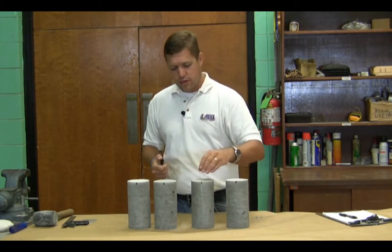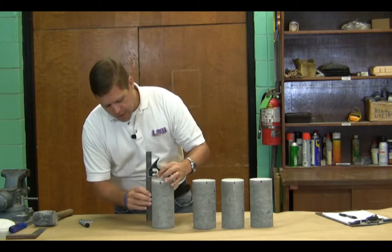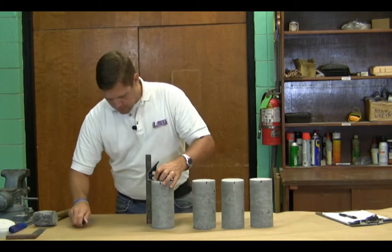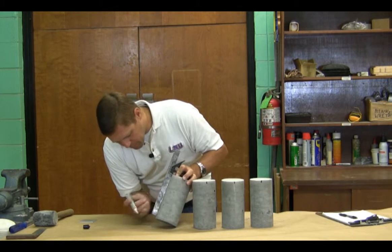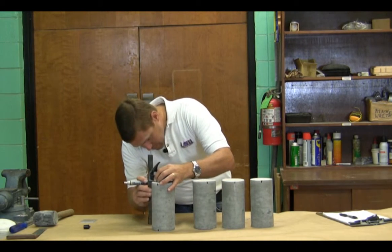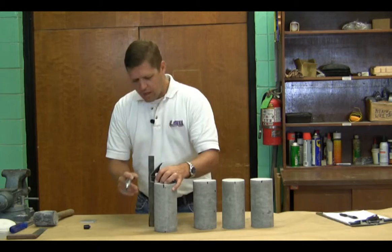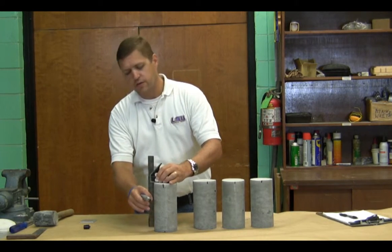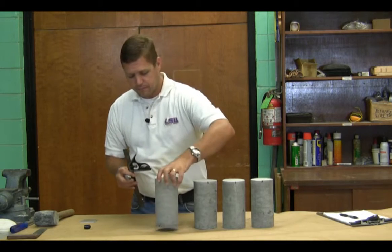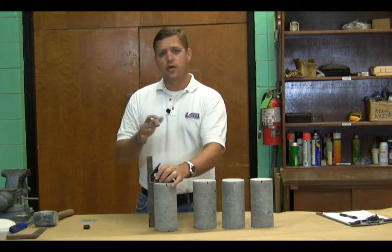Now we've got the tops of our cylinders marked. What we want to do is go ahead and transfer those marks to the bottom of the sample. We'll take a right angle, set it on the top of our sample, line up our marks, and transfer that mark to the bottom. Do that for each angle. Now if the top of our specimen is a little off, it can shift your line. You need to use your best judgment, look at it real good, and make sure your lines are pretty lined up. If your lines aren't lined up, whenever you set your meter on it, you'll know — your meter will wobble a little bit.